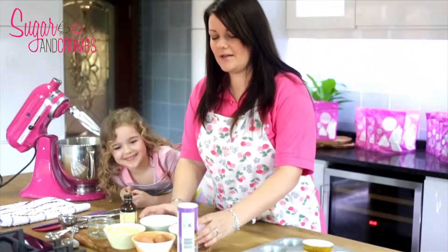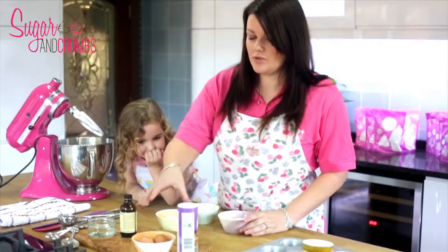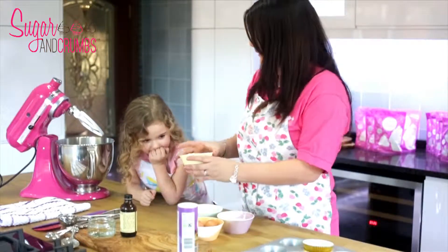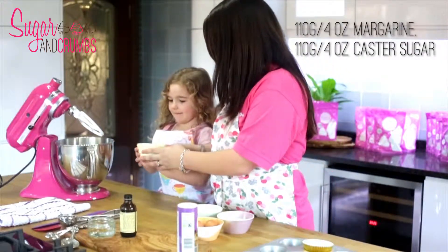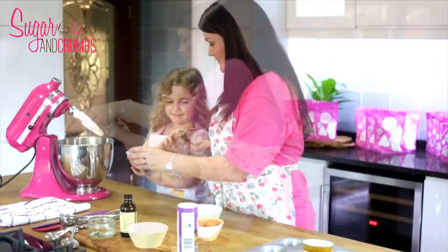We've already weighed out our ingredients. We're using a four ounce mixture today and that is 115 grams. First of all we're going to start with the butter and sugar, so Holly if you want to put the sugar in. Use a spoon for the sugar.